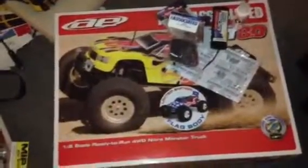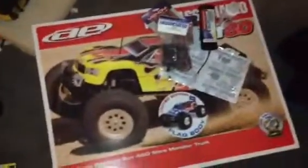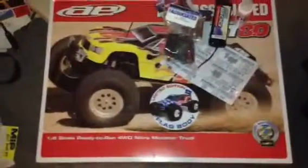Pretty excited. It's my first RC truck in like 18 years. My first one was a Clod Buster, which I'm selling right now on eBay, so I figured sell that beast and get something new — nitro powered, pretty cool.